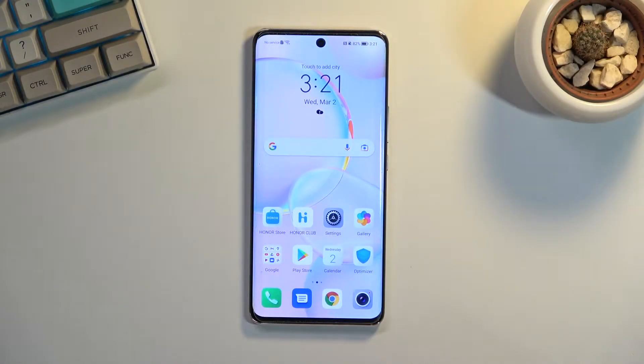Welcome. In front of me is a Honor 50 and today I will show you how you can wipe cache partition on this phone.